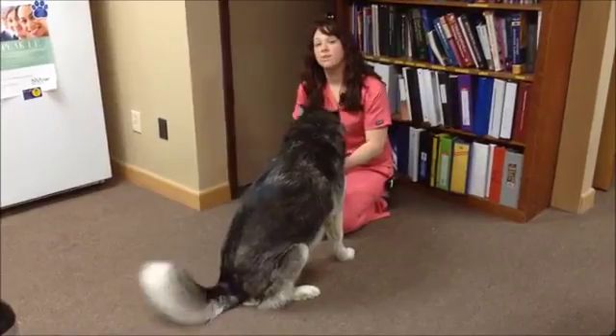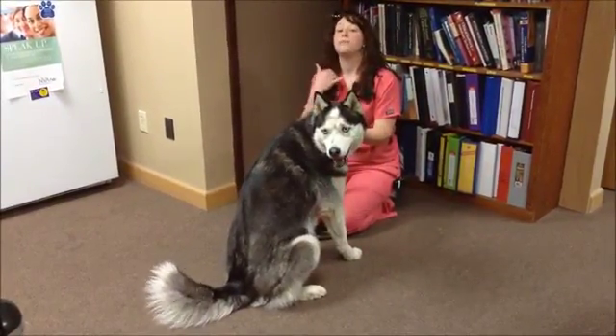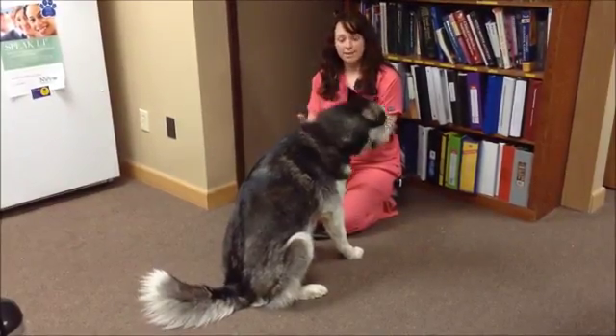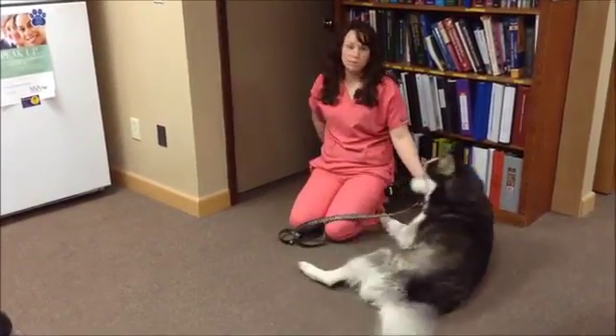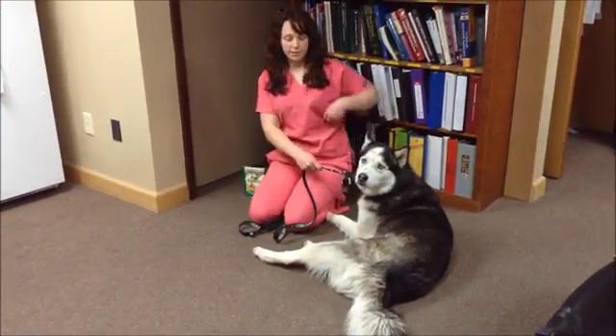The second way is to put the pill in your dog's mouth. What you want to do is stick it to the far back of the throat as you can. Take caution — we don't want you to get bit. If you feel unsure or if your dog is not going to appreciate that very well, please don't try at home. You can seek help from your regular veterinarian.